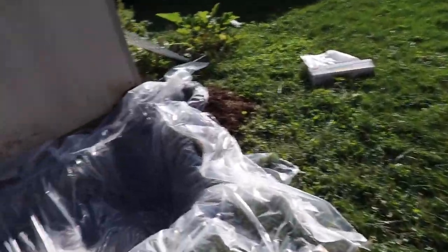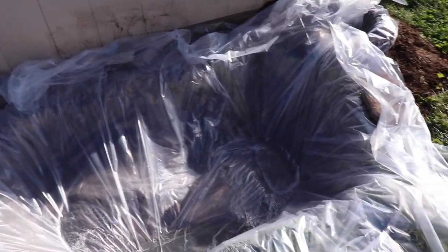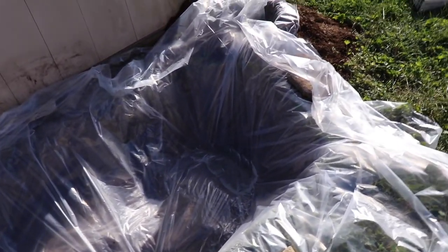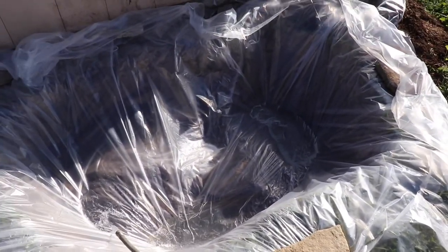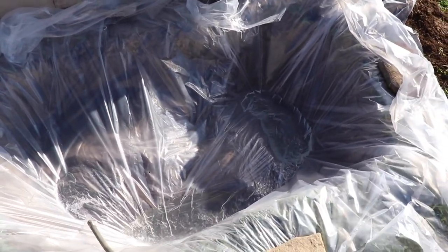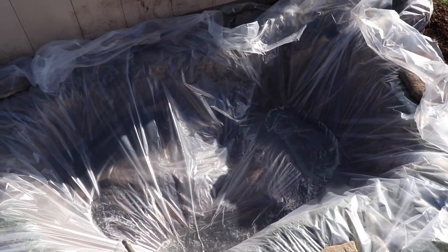So I know this is not proper pond liner — this is commercial grade plastic sheeting. But this is what we're going to use and see if it works. We've already had this laying around, so we're going to try it out. Got her filling up to see if she holds water.